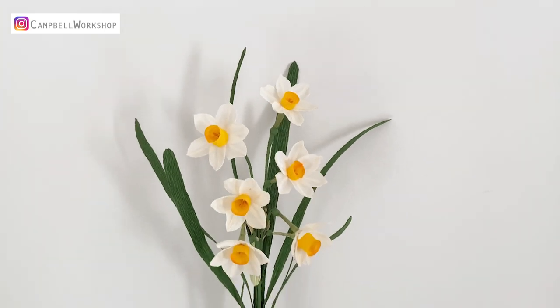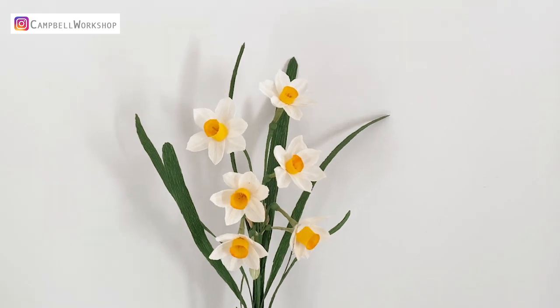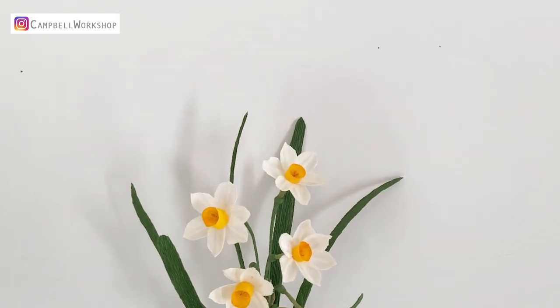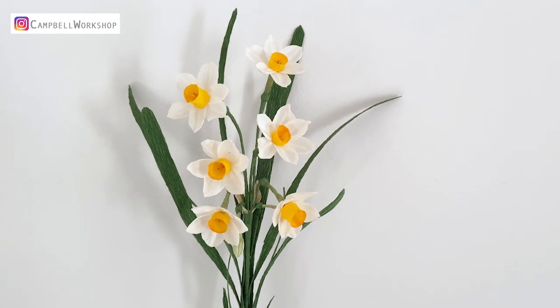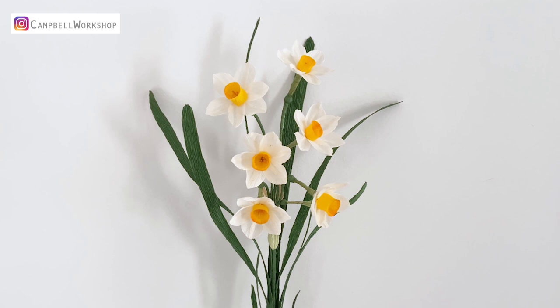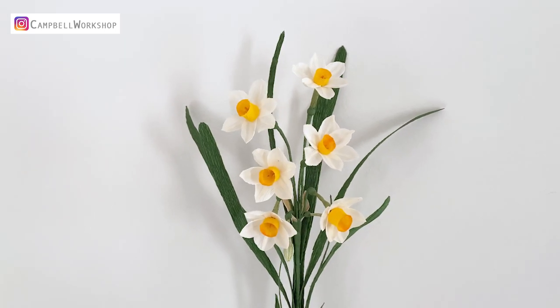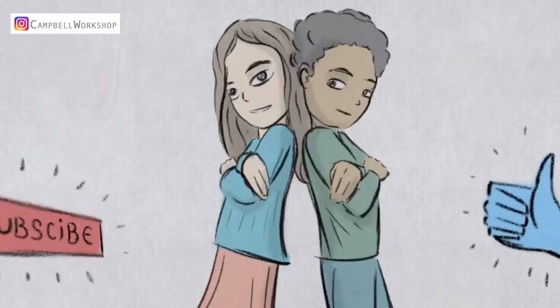Hey guys, welcome back to Campbell Workshop. Happy Lunar New Year! Today we are going to make bunch flowered narcissus, which is also known as Chinese sacred lily. Although this year we could not go back to Hong Kong, I've made this to celebrate with you.